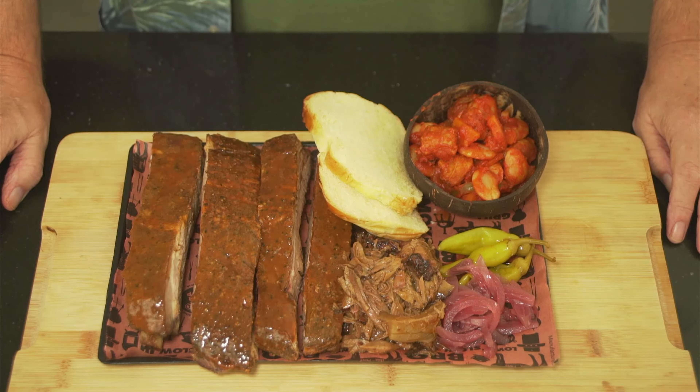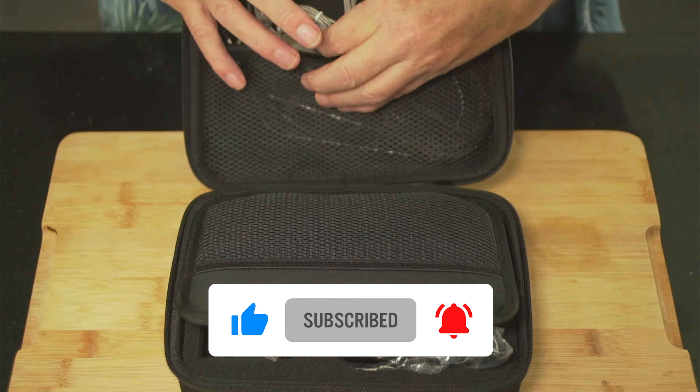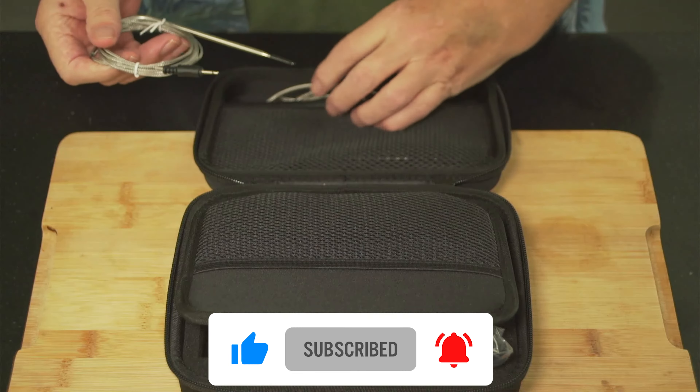I'm going to put a link down below for you to check them out. Say that Mark from BBQ UK sent you over and hopefully they might do a little deal. Joe and I have been talking about doing special deals exclusive to BBQ UK users. If you've got any questions about the Inkbird controller, give me a shout on BBQ UK or here on YouTube and I'll answer as truthfully as I can — and if I don't know, I'll go to Inkbird myself. Just to let you know, you've got your probes — basic type probes, not what I'd love but decent enough — one pit probe and three meat probes.